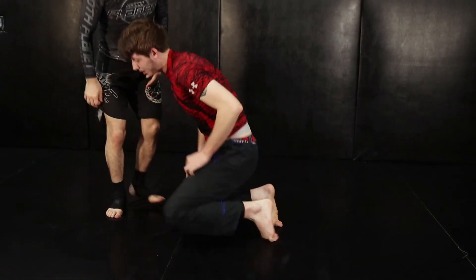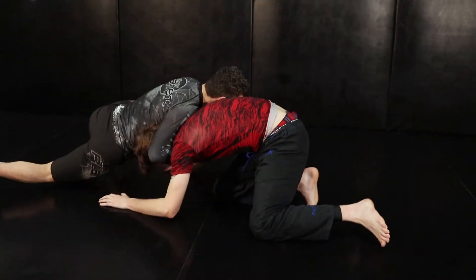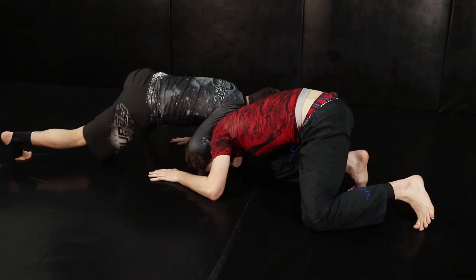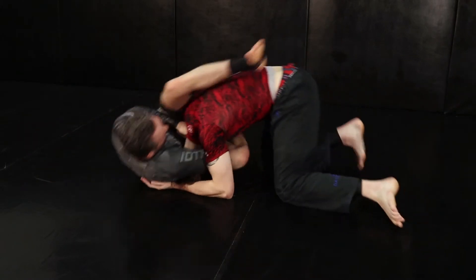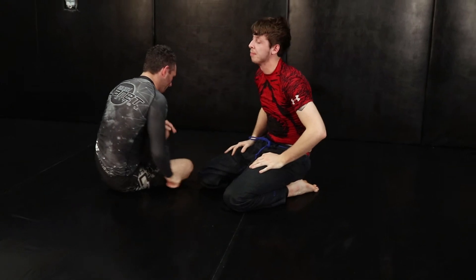One more time. Boom — get that sprawl. Once his hands come down then I'm going to get my grip. Slide through, pinch my elbows, and get that tap on the guillotine.